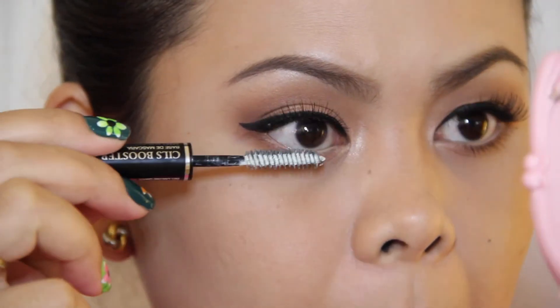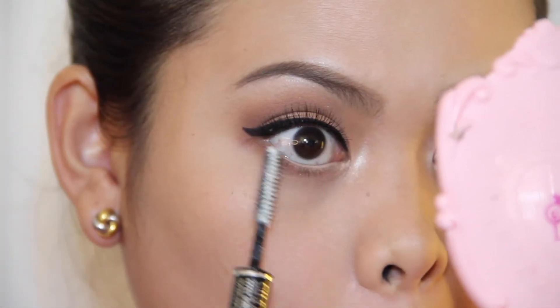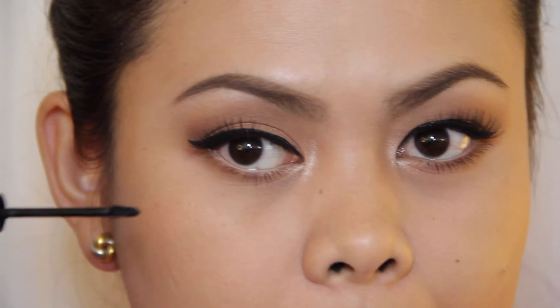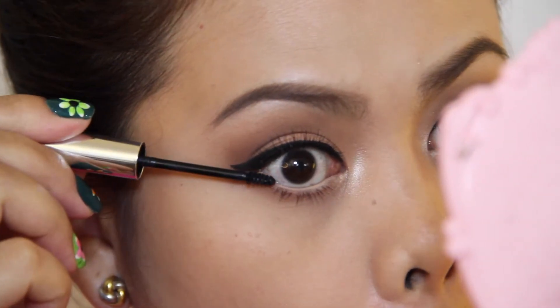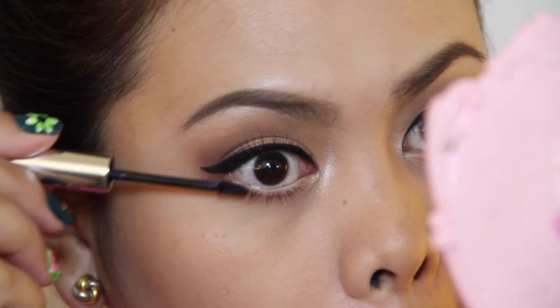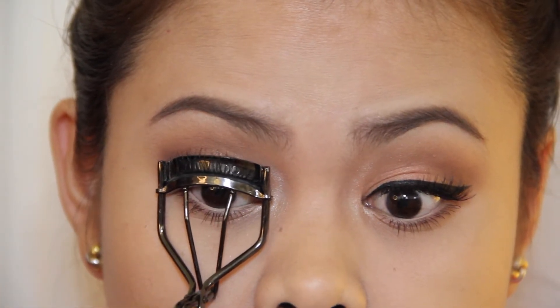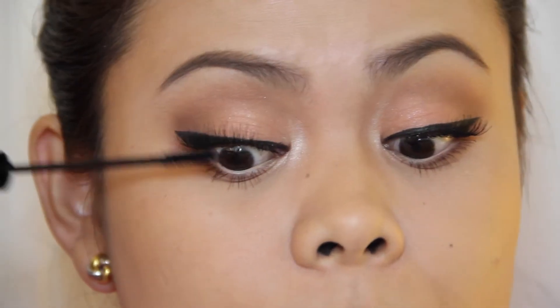I'm going to use this Lancome base mascara and I'm just going to coat my lower lashes with this, and then I'm going to go in with my Clinique bottom lash mascara. Then I'm just curling my lashes and I'm going to coat my upper lashes using my Maybelline Lash Discovery mascara.